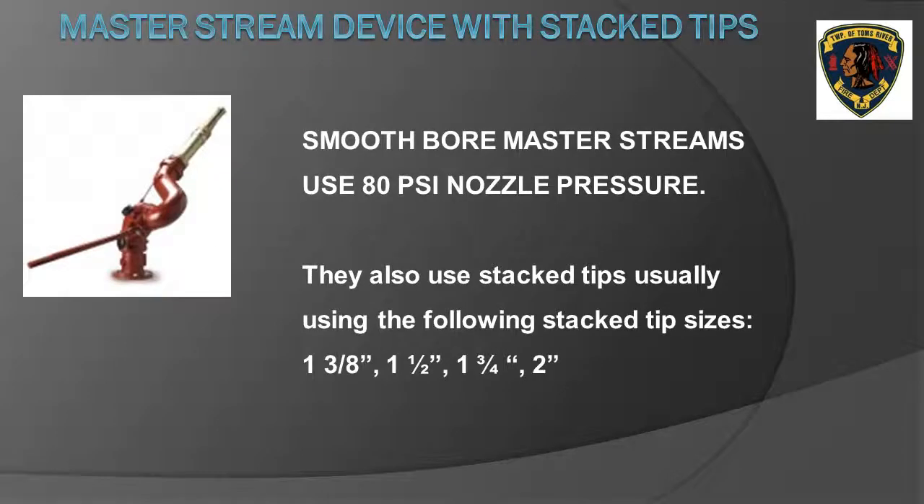Smoothbore master streams use 80 pounds per square inch for nozzle pressure. Smoothbore master stream nozzles commonly come as stacked tips, meaning you unscrew one of the tips to use a larger diameter and flow a higher rate of water. The most common stacked tip sizes are inch-and-three-eighths, inch-and-one-half, inch-and-three-quarter, and two inch.